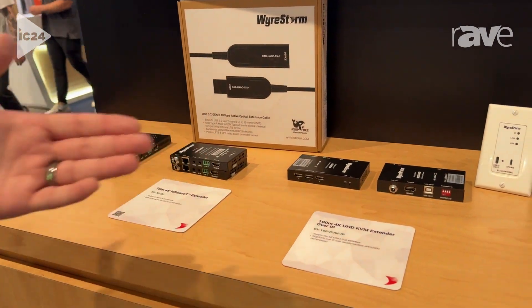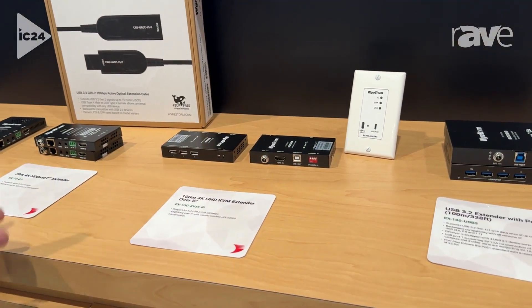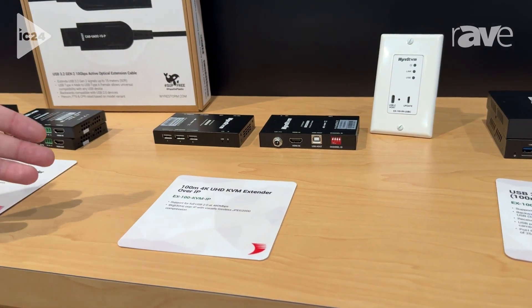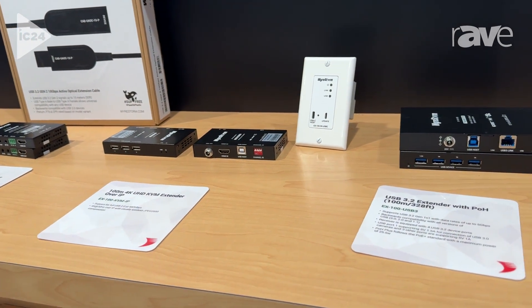Moving down the line, we have some more USB extension solutions. We have some that pass HDMI and USB — this is a unicast solution over a 1 gig network, plug-and-play: the EX100 KBM IP.